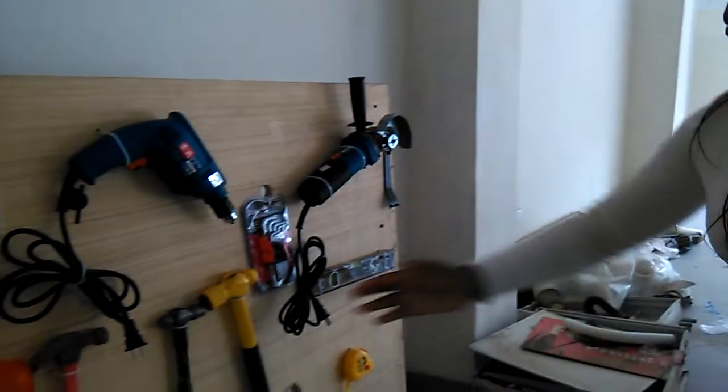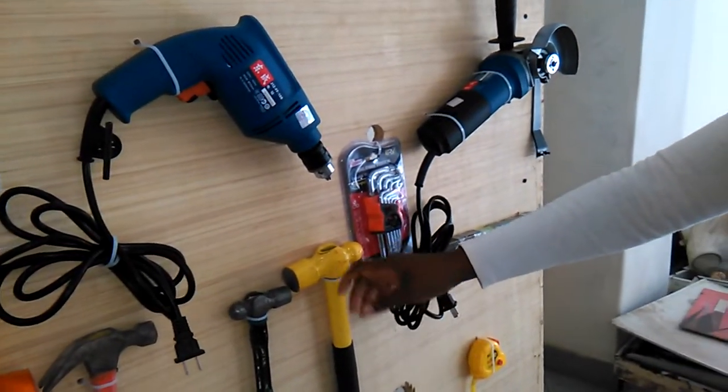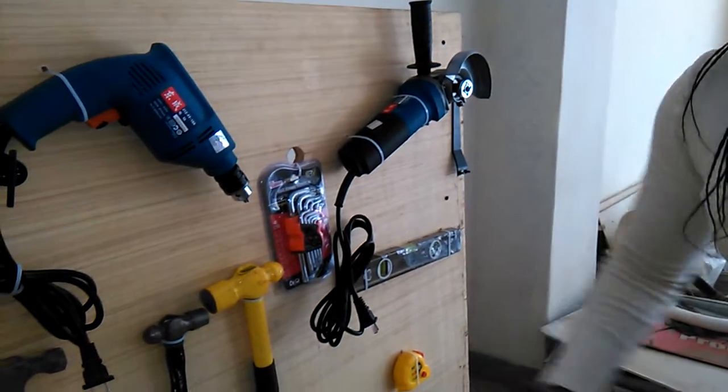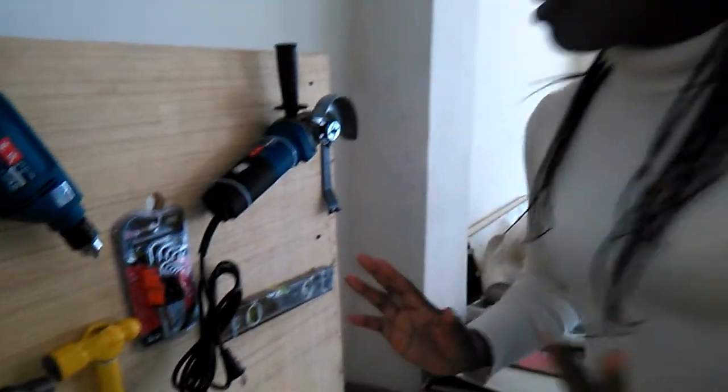We've got a ball peen hammer. This one is metal. We use it for nails. Make sure that what you are putting on the board is tight.